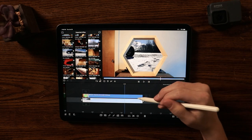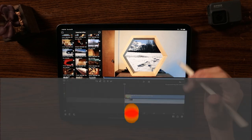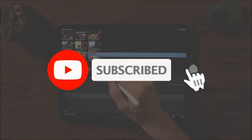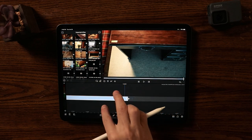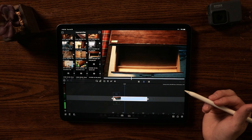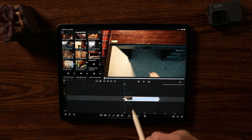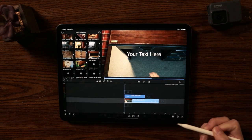That is an example of how to mask in LumaFusion using the green screen tool. Now for a second example — I recorded myself opening and closing a drawer. I'm going to add an overlay title.